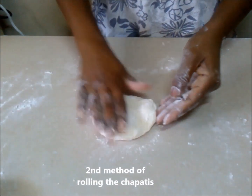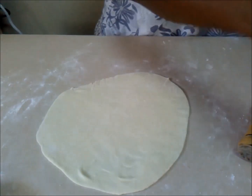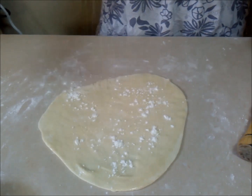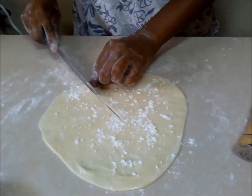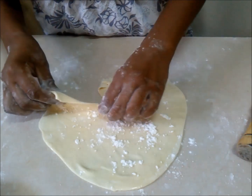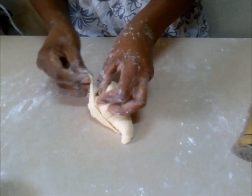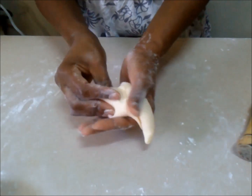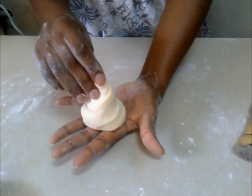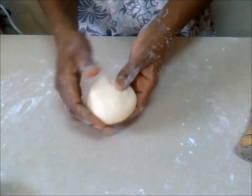The second method also involves applying oil, but it means you're going to work on one chapati at a time. First apply oil after rolling your dough, then sprinkle flour again to keep your layers separate and distinct. Proceed to roll it into a conical shape. After you're done, pull that tail and tuck it in, then take your tip and press it down — and there is your ball of dough.